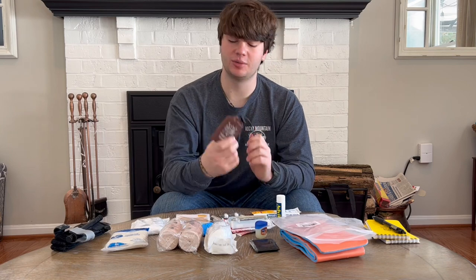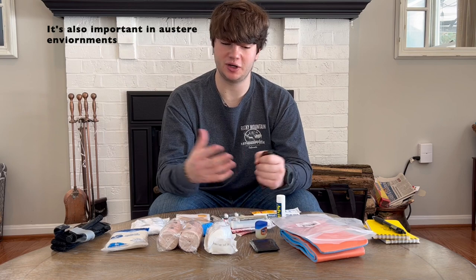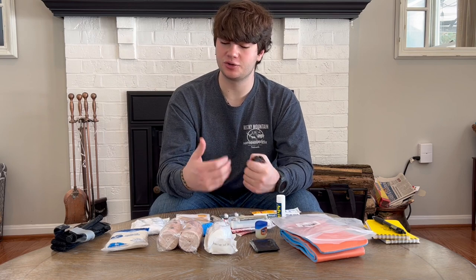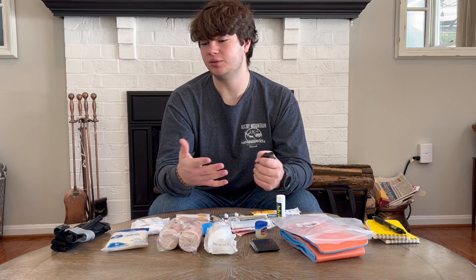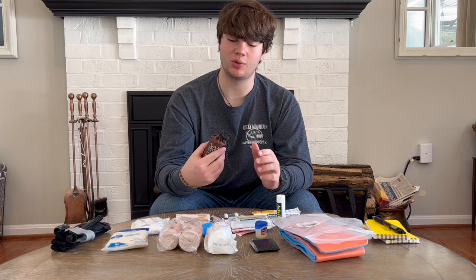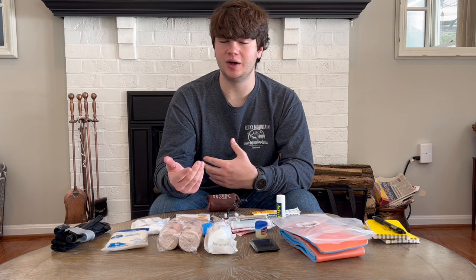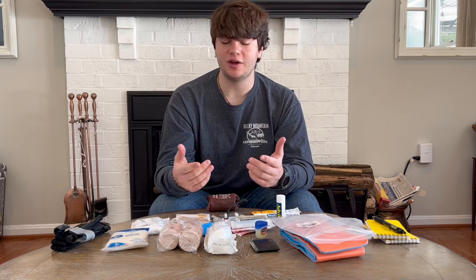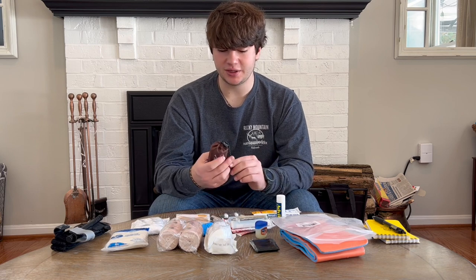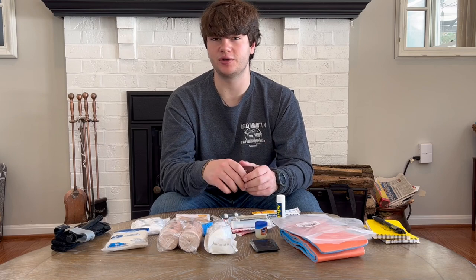And lastly, an emergency blanket. Hypothermia is a really concerning thing when we get into major bleeding and trauma scenarios, and that's mostly what you're going to come in contact with in the outdoors. I think emergency blankets are really, really important. I carry one in my essentials bag — I'll link that video here — but if you don't carry one anywhere else, I suggest carrying one in your first aid kit.